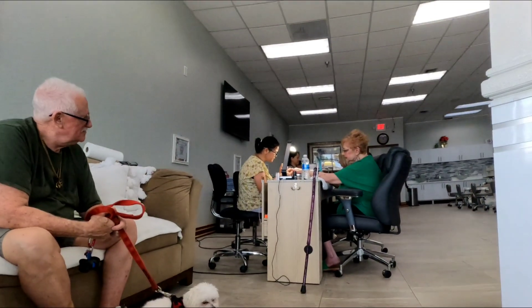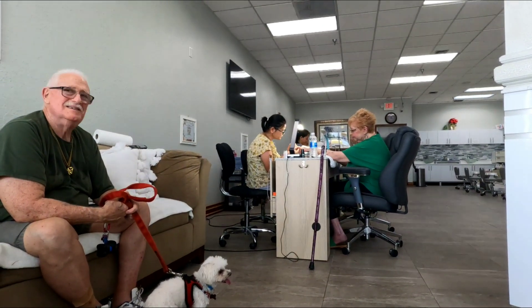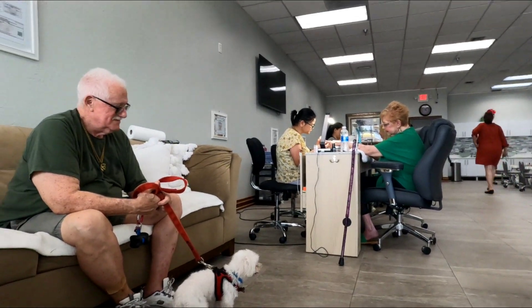Thank you, John. I've known you a hundred times — last time, and I know what to call you now. A term of endearments. I need to get my feet done.